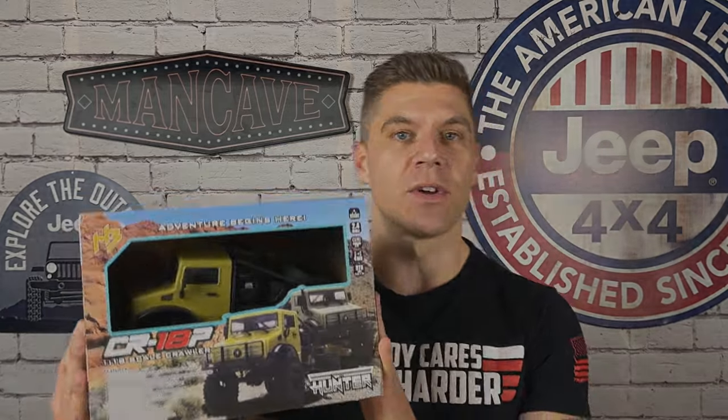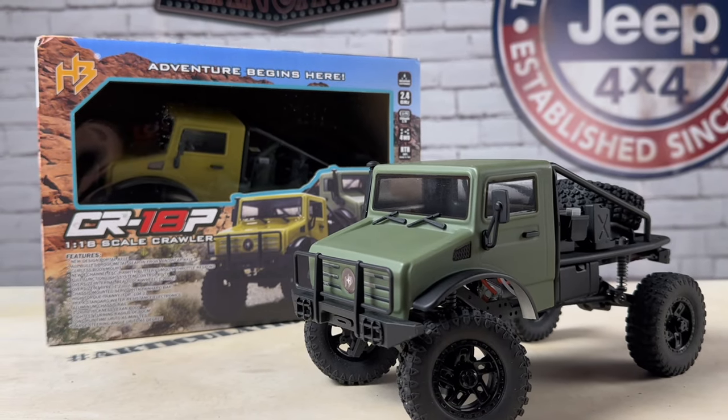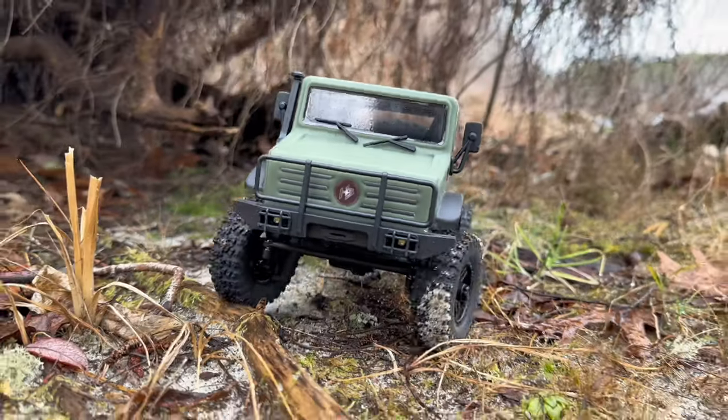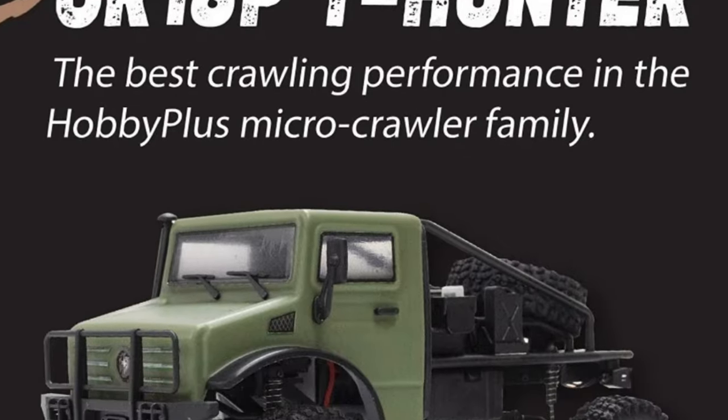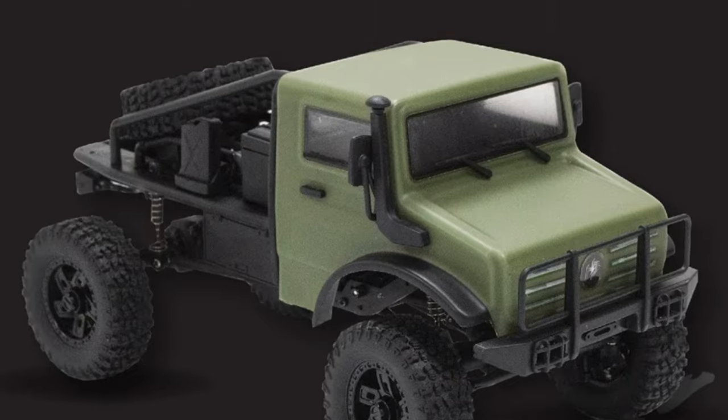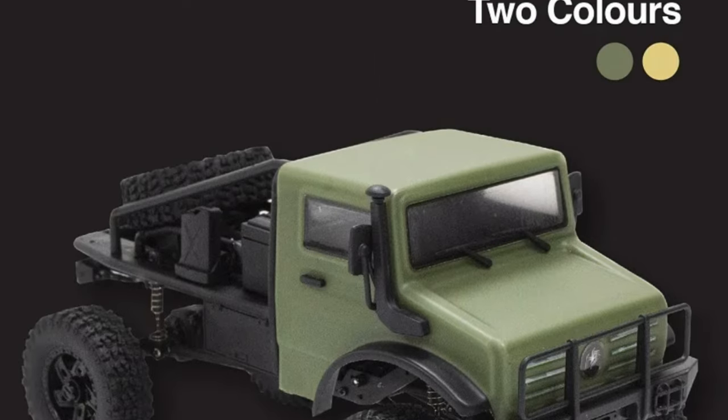What's up everyone, Adam from Cape Crawlers. Today we're taking a look at the brand new Hobby Plus CR18P Trail Hunter. Welcome back to the channel everybody — got a fun video for you today. This is a very cool ready-to-run Unimog style build with a lot of great features, tons of bang for the buck — only $120 for this thing. It comes in two different colors: green and a sand color. We have the sand one here, and I'm actually going to give this away, so stay tuned to the end of the video for the giveaway details.